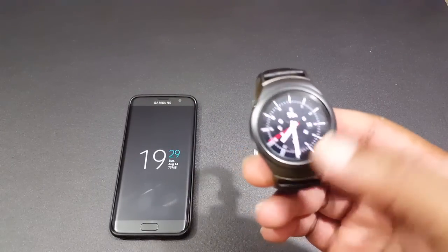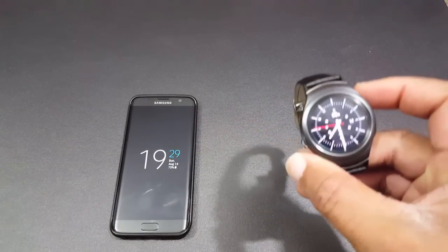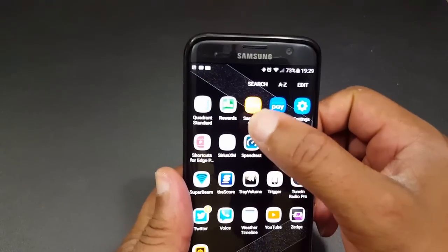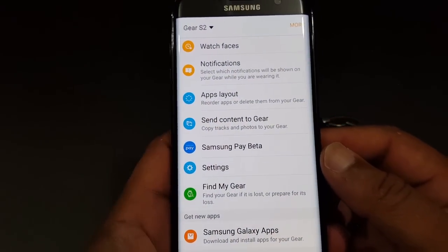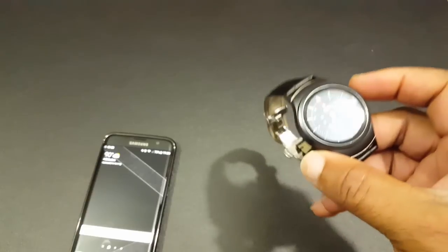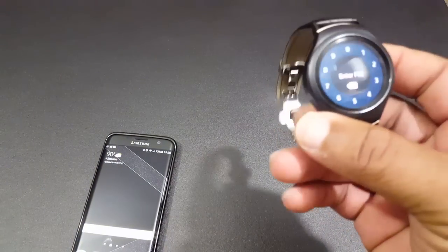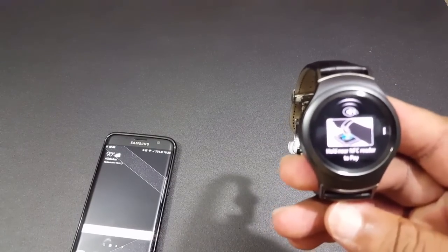So I've entered the pin, I'm back in. The way you get into Samsung Pay — when you download the app, it's going to show up in the Samsung Gear Manager as Samsung Pay Beta. The way you get into it quickly: you press and hold the back button, put in your pin, and you get into Samsung Pay. That's your card right there.